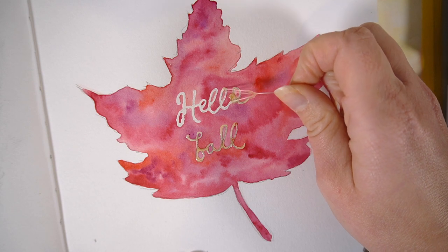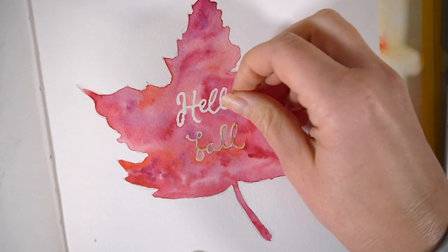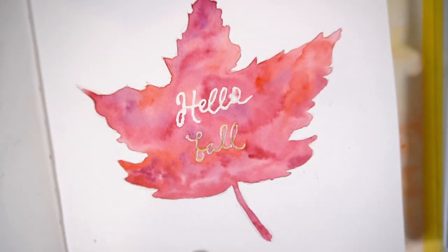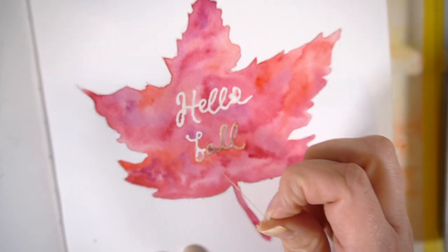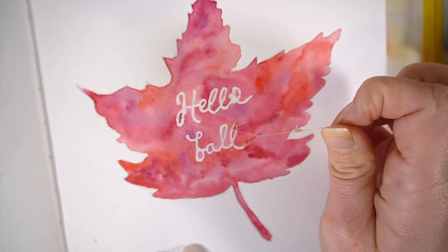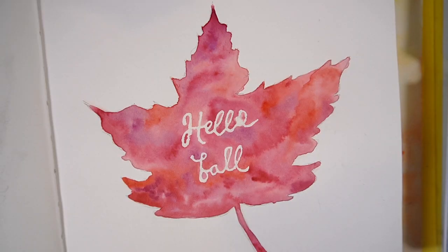One of the best things about using the masking fluid is being able to peel it off afterwards to reveal that really crisp white paper underneath. You get that really nice contrast between the watercolour paints, and I'm just such a huge fan of this — I would highly recommend giving it a go.